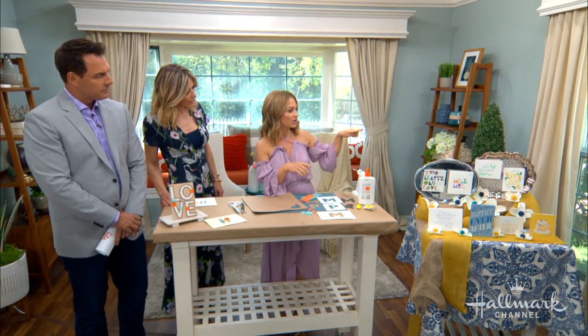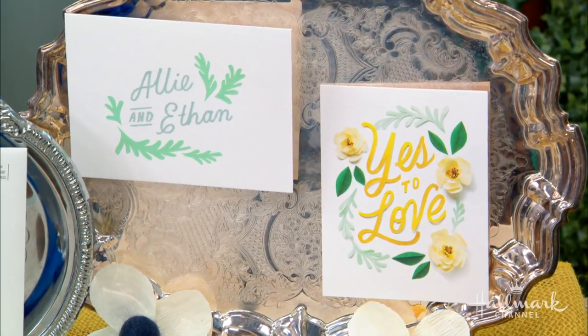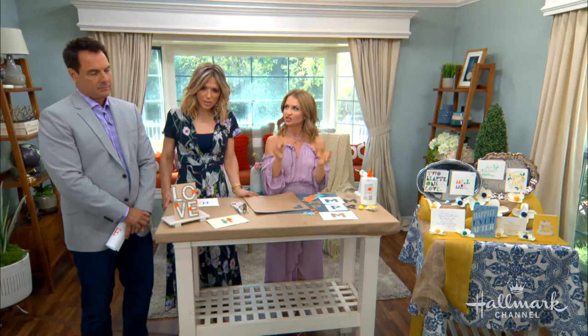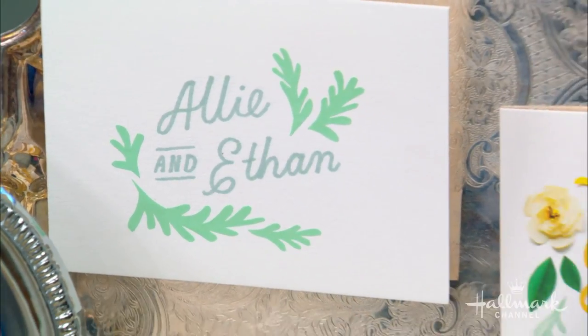And then this top one over here looks three-dimensional — we have 'yes to love.' To make it three-dimensional on the envelope, all you need to do is punch out the same type of look and glue it on, and then you have a three-dimensional envelope to match the sort of three-dimensional look of the card.